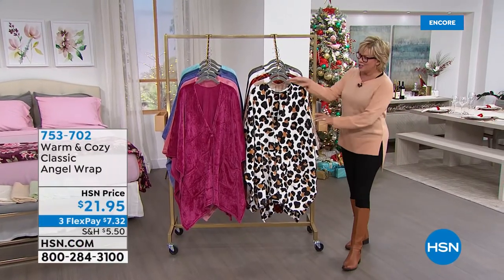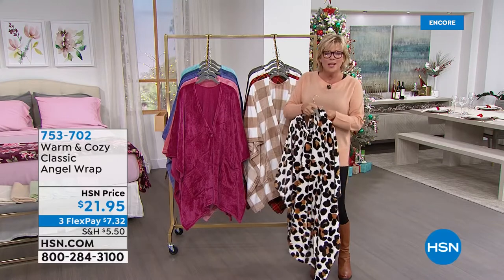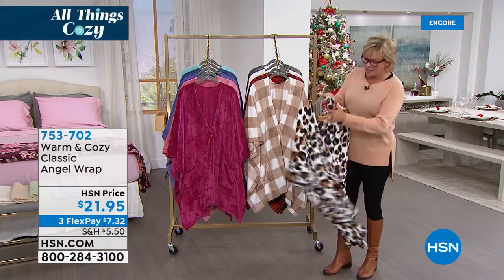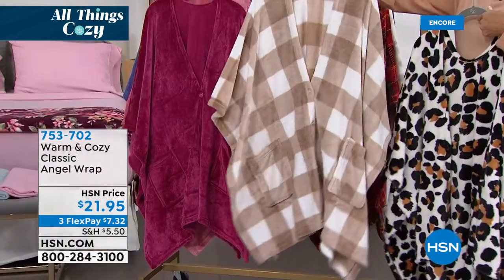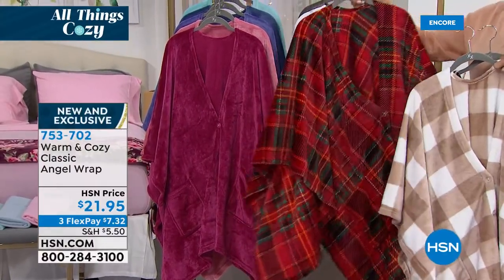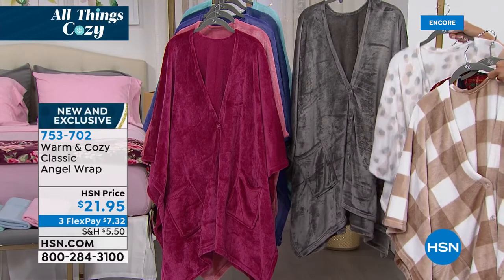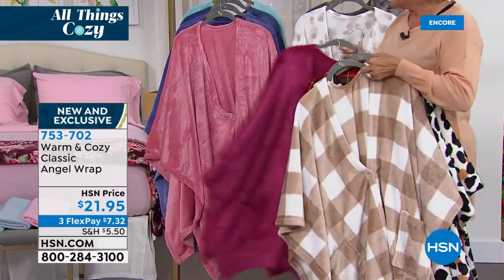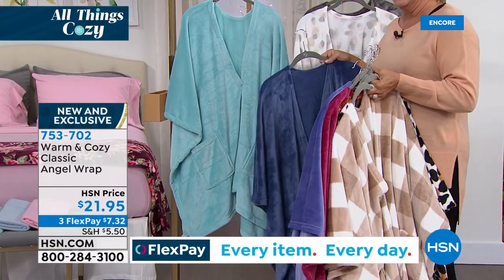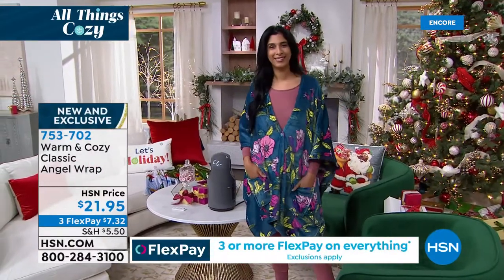It's that time of year to talk about our angel wraps — the annual favorite. At $21.95, it's the ultimate in comfort and ease. Colors include: leopard, neutral plaid, red tartan plaid, snow leopard, silvery pewter, and then pretty solids — berry, soft rose, purple, blue, and aqua. There's also a floral option. These are always our number one giftable from Warm and Cozy. It's a blanket or throw you can throw over your shoulders — it comes with two clear buttons so you can button it up if you want more coverage.